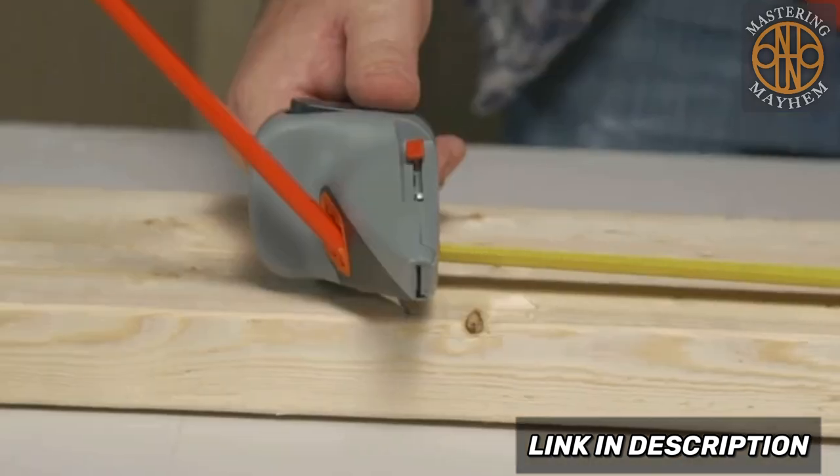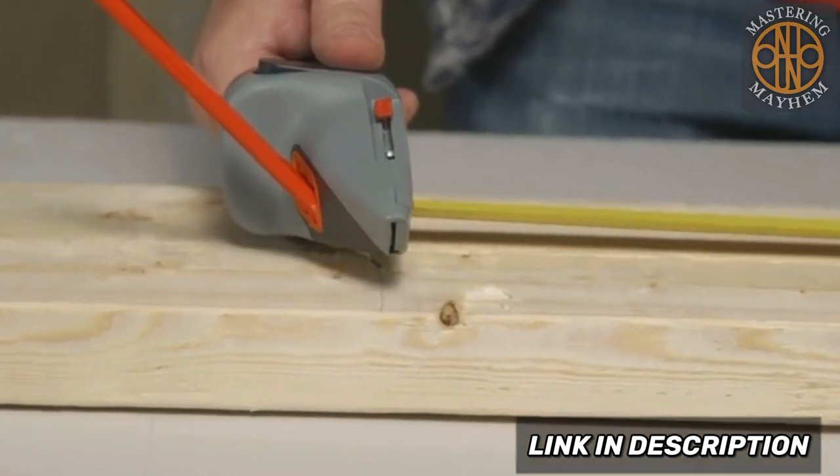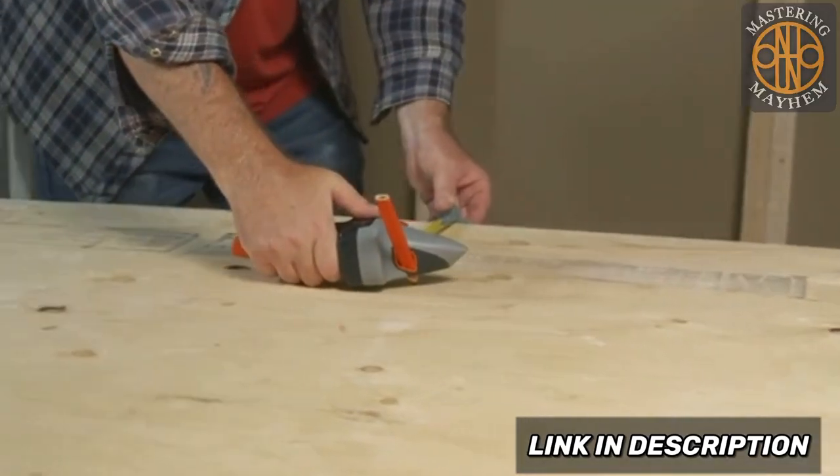There's a built-in holder for a carpenter's pencil for added versatility, repetitive tasks, or quickly measuring a full-length rip cut.